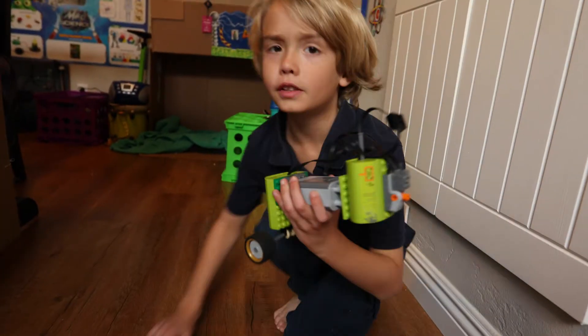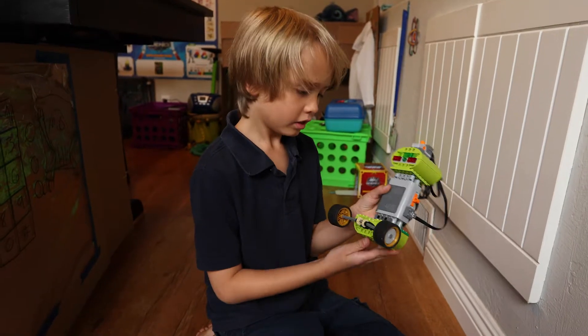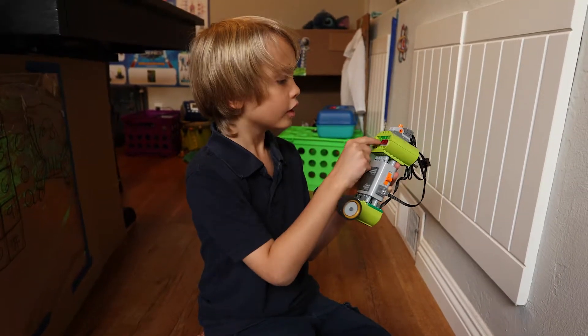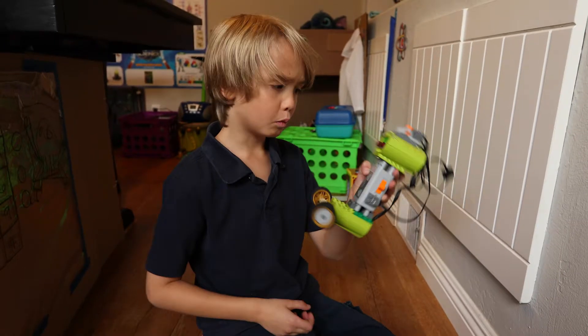This is a really cool robot I made with the power function motors. You can see it has the eyes on its head and it's got the wheels down here so it can roll around.